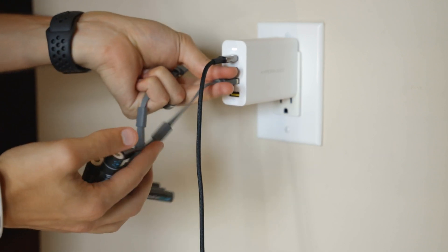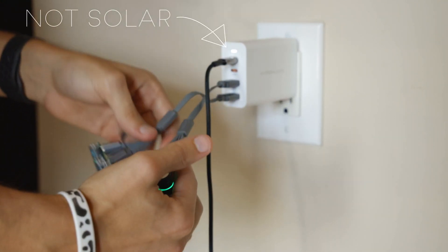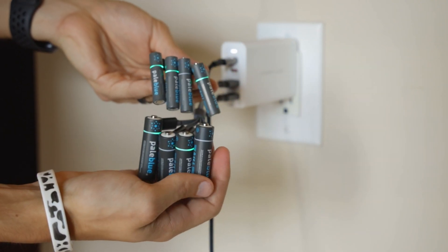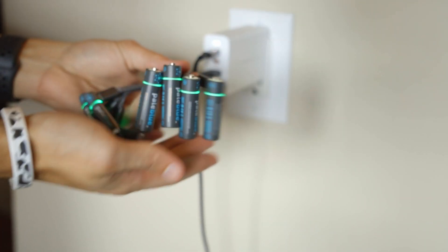The second reason I purchased these batteries was for the ability to charge them with solar in an emergency event. Once plugged in, the batteries give a green flash to signify they are charging. Within an hour, 9 of the 10 showed solid green, meaning they were ready to go.